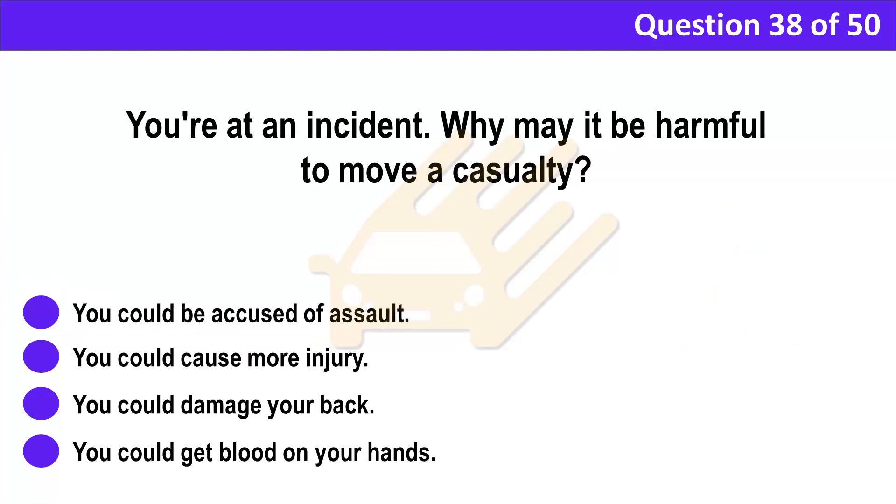Question 38. You're at an incident. Why may it be harmful to move a casualty? A. You could be accused of assault. B. You could cause more injury. C. You could damage your back. D. You could get blood on your hands.